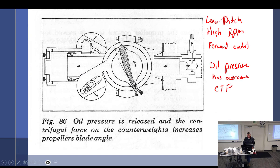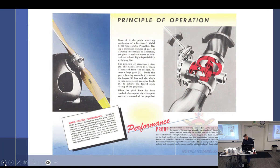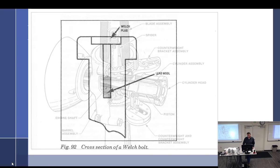These could be these bolts up here on the hub — I can't see them clearly. That'll be a question I'll ask you: 'Hey, what is that?' They're Welch Bolts.